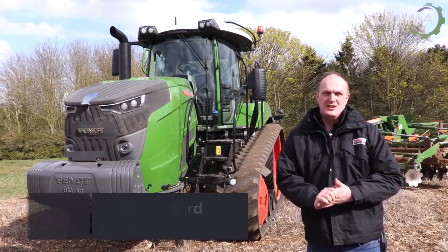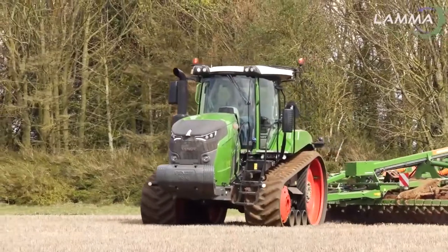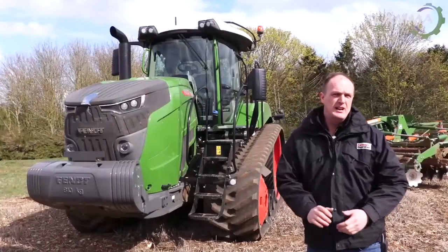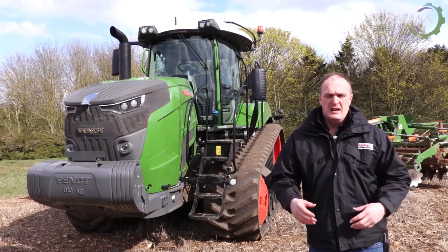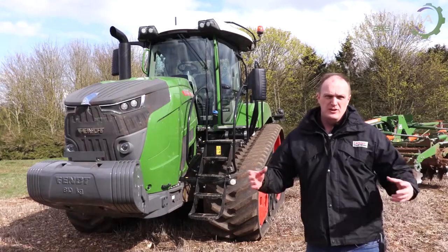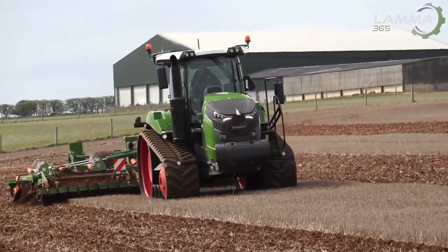It's been a long time coming, but we've finally got our hands on Fendt's brand new Trakt tractor. Winding the clock back a little bit, you'll probably be well aware that AGCO, in its infinite wisdom — streamlining, I think they call it — have pulled the plug on the Challenger brand in Europe and absorbed all what was the Challenger products under the Fendt brand. This obviously includes its Trakt tractors.